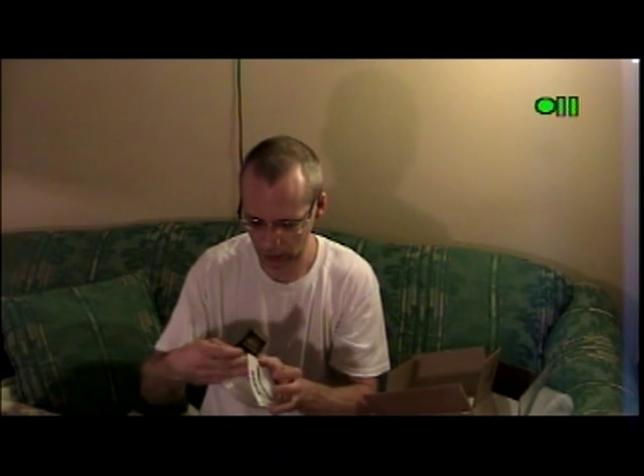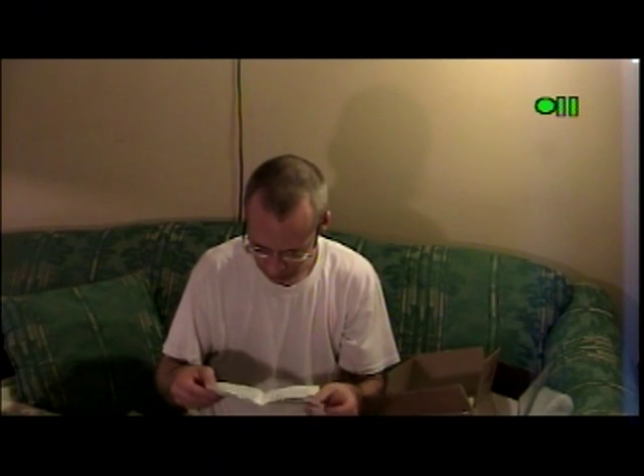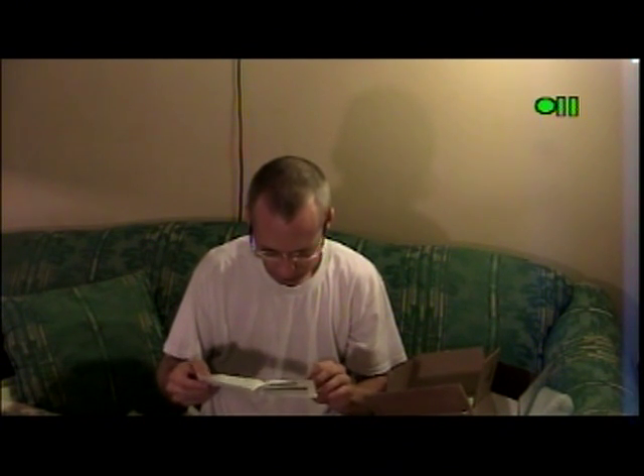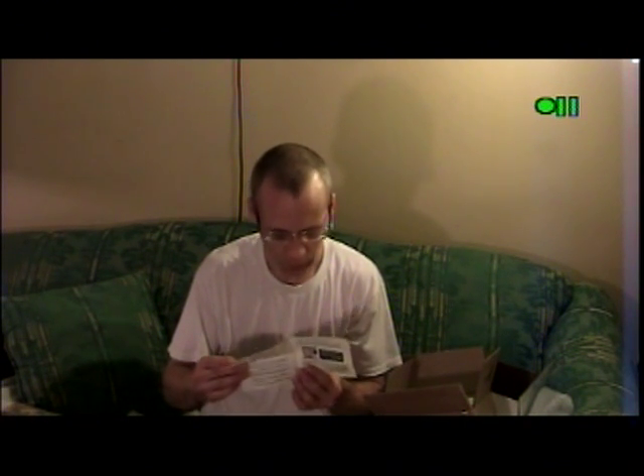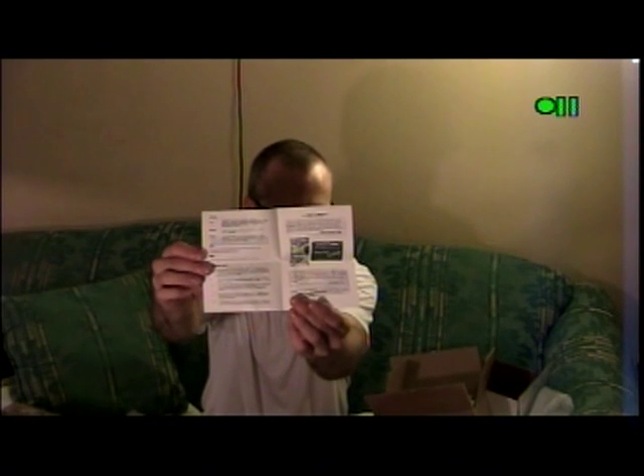I don't know if that's an original label or not. I will have to go on atariage.com. And here's the manual — pretty much a two-page affair. Not much in the way of instruction. That's pretty much the gist of it right there.